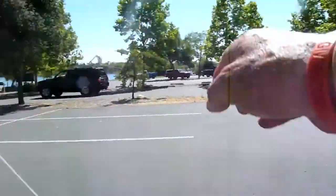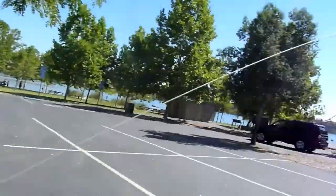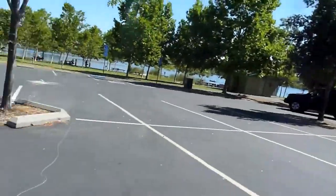We can transfer the images off to your machine and give a quick tutorial on Map Knitter. This is a 16 gig card.